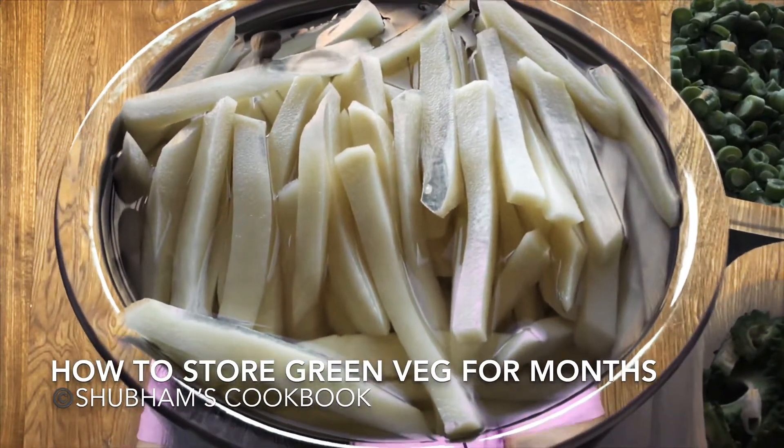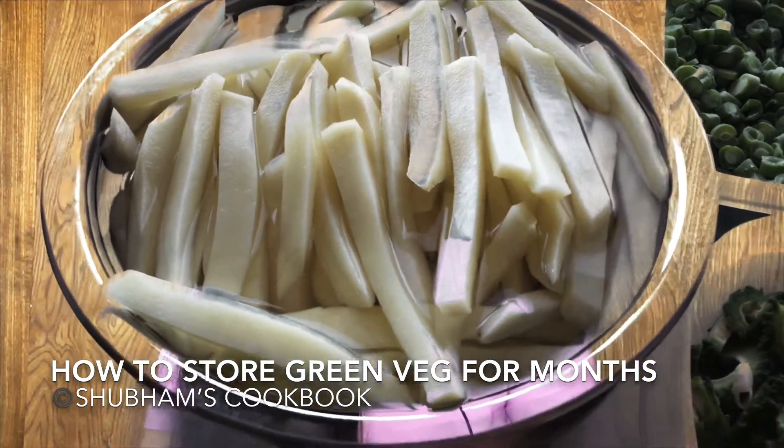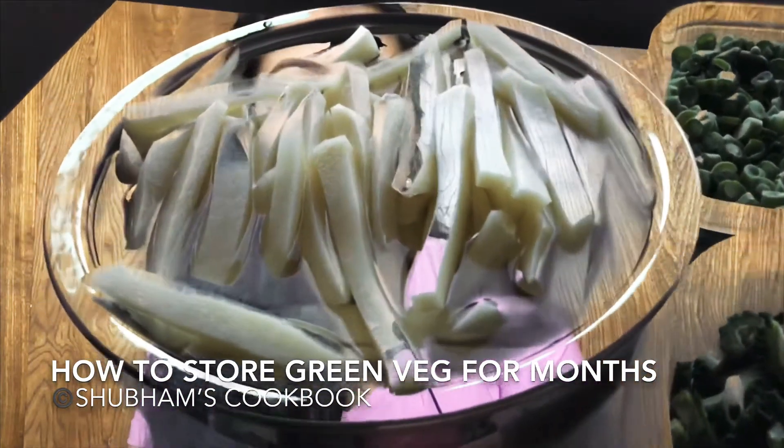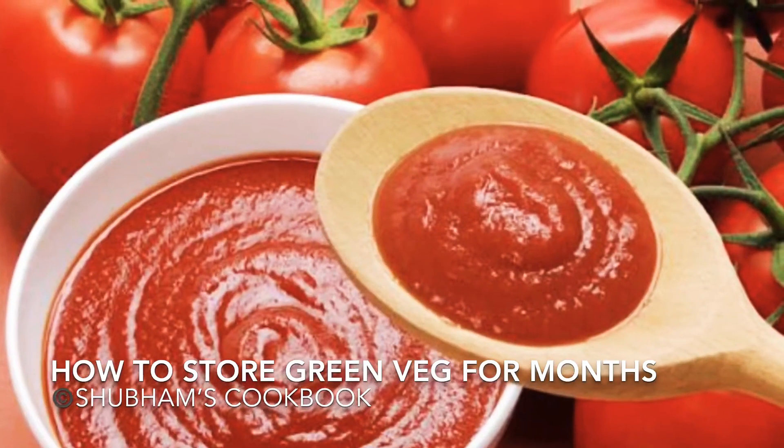I even chop potatoes and store them in the deep freezer because my kids love french fries. I cut them like french fry strips and store them in the deep freezer, where they stay fresh for a longer period of time.